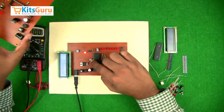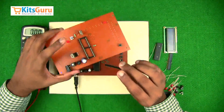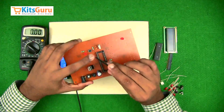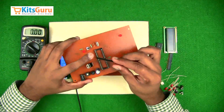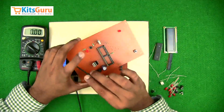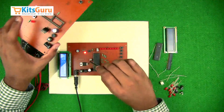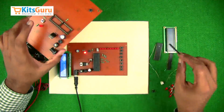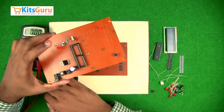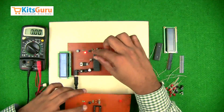There is one more connector used here. You'll have to break the butt strip so that a three-pin connector is separated — the rest of the connectors go for the LCD. First insert the three-pin butt strip and then insert the connector.